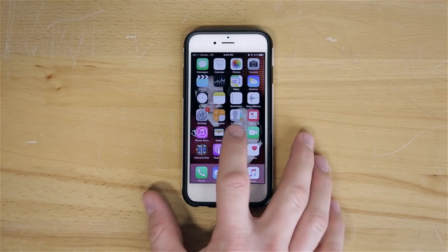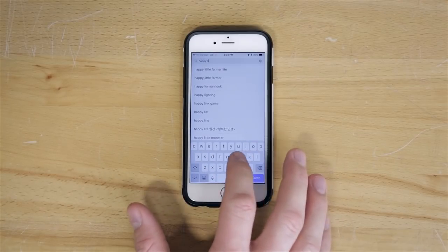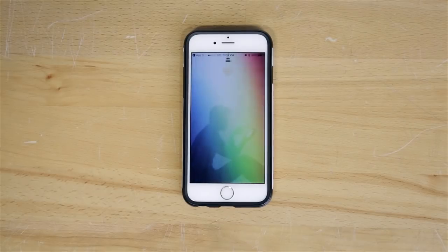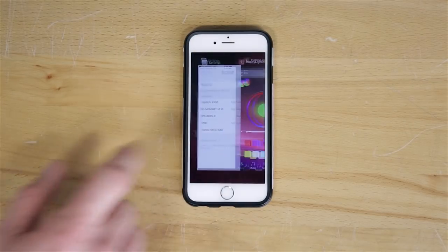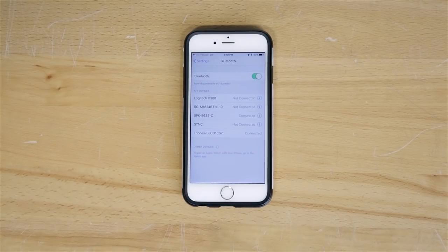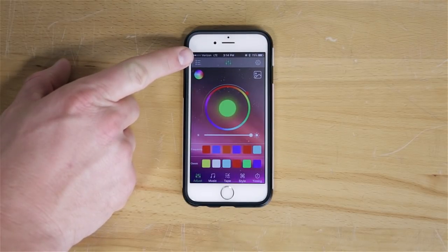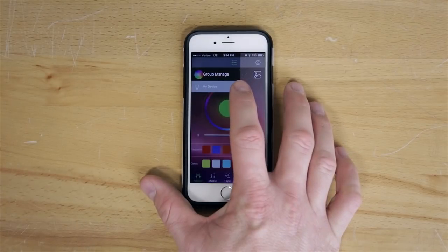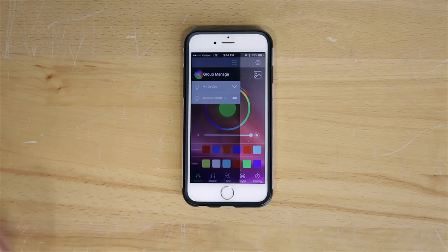Your LED strip works off of a free downloadable app called Happy Lighting. You can download this from the Android or Apple iOS app store. Once your app is installed, back out of the app and go to your Bluetooth settings. Find the proper Bluetooth ID and pair the device. Now go back to the app, hit the menu icon in the top left corner, then to the right of 'my device' hit the arrow, and then hit the Bluetooth ID to pair the Bluetooth device with the app.